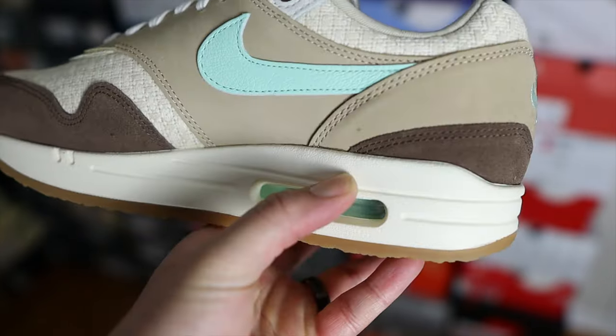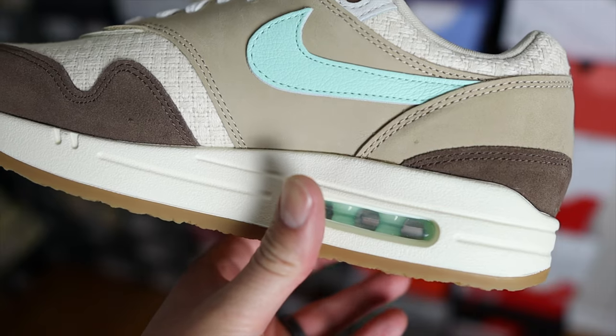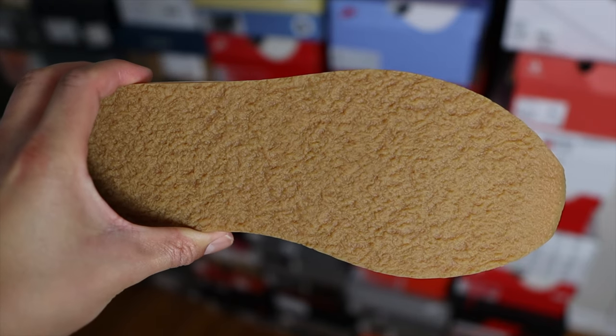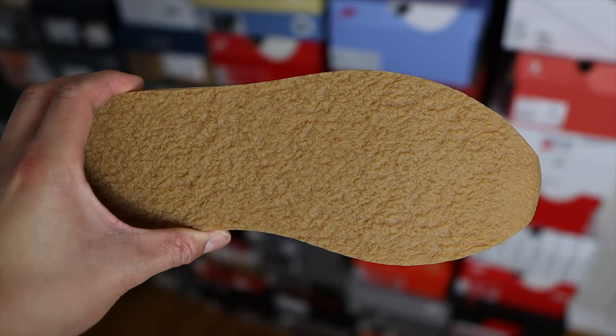The Nike Air branding is embroidered in that mint color. The midsole is primarily a cream color with a cutout featuring the air bubble unit — the air bubble is in that mint color as well, which is a pretty cool detail. All the way to the outsole, instead of the traditional Air Max outsole design, they switch things up with this crepe material, which is actually pretty cool because it is biodegradable.